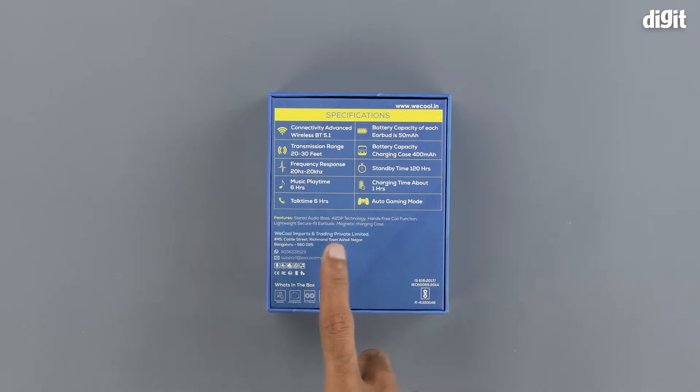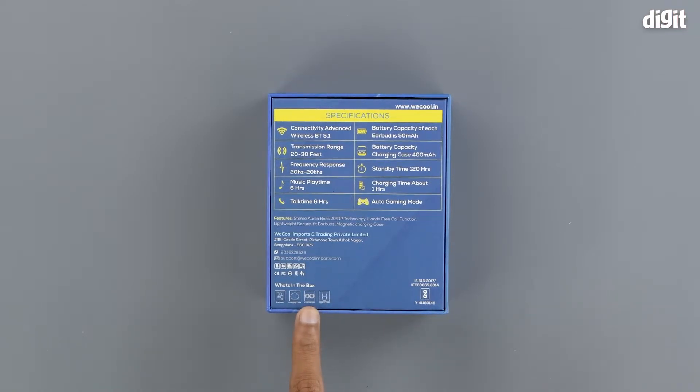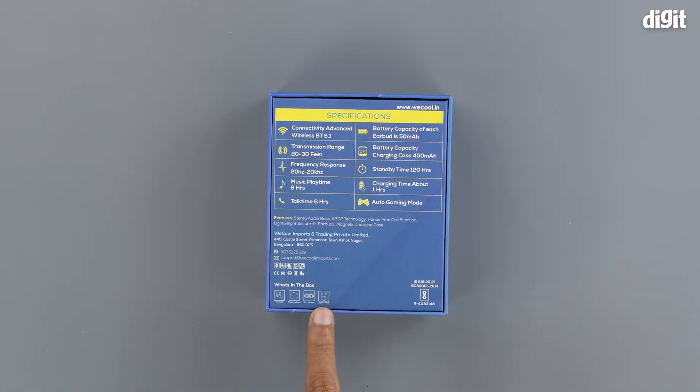Underneath that we have some details regarding the importer and below that we have some details about the customer care. On the bottom left, we have the contents of the box which include the earbuds themselves, the charging case, extra ear tips in the small and large sizes, and a USB Type-C charging cable. On the bottom right, we can see that the product is BIS certified.